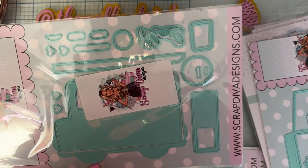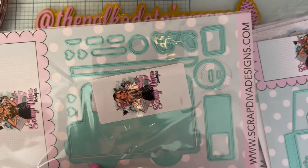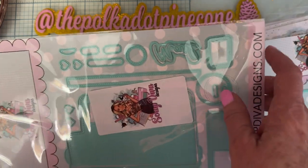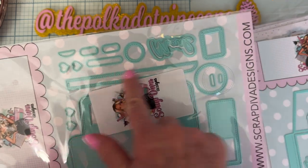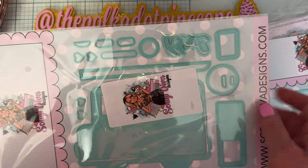Then we have the Mail Truck Mini Album — oh my gosh, look at this cute little mail truck van! It says 'mail,' there are circles for the tires, layering pieces for the door, tabs, and different pieces to add on. This looks like the closure strap to wrap around when you make it a mini album. Super cute, with little hearts too!